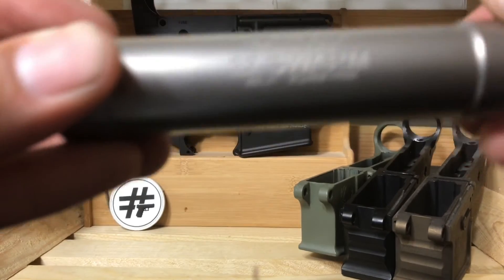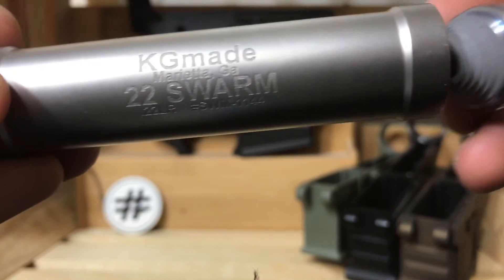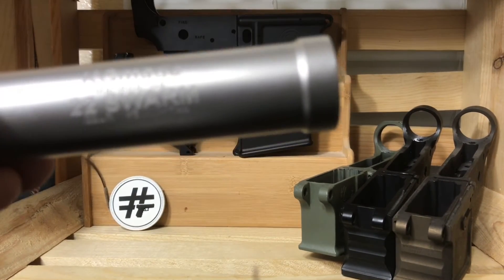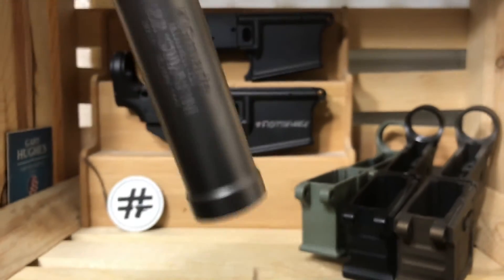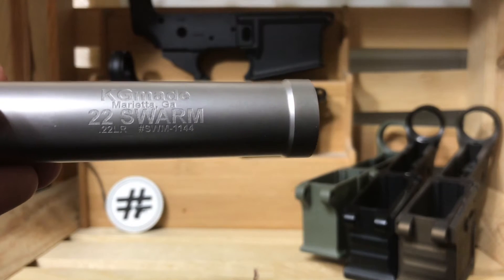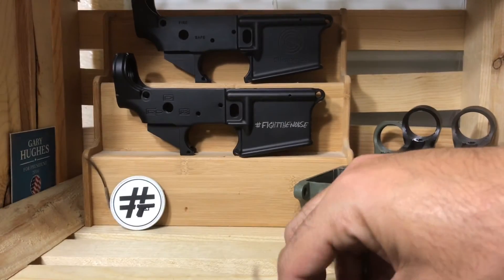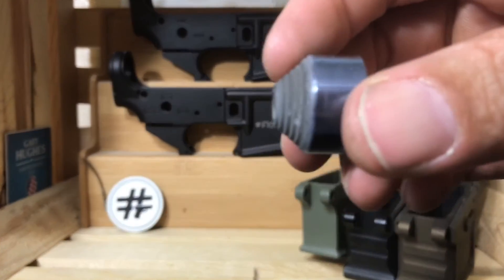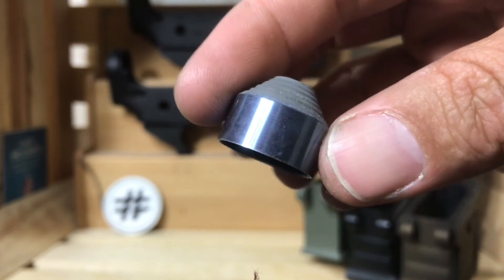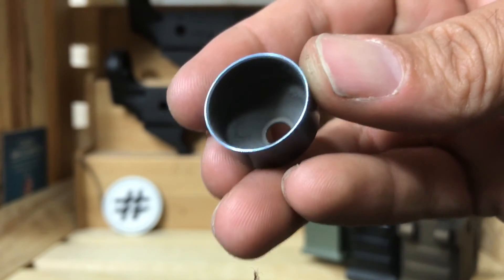Another great feature about the Swarm is that it uses baffle technology that's kind of old — compression. What that basically means is the baffles literally just fall out after thousands of rounds for cleaning. I've shot maybe two or three hundred rounds through today and I've never cleaned it. You can see the outside of the baffle is nice and shiny, and it's dirty on the inside.